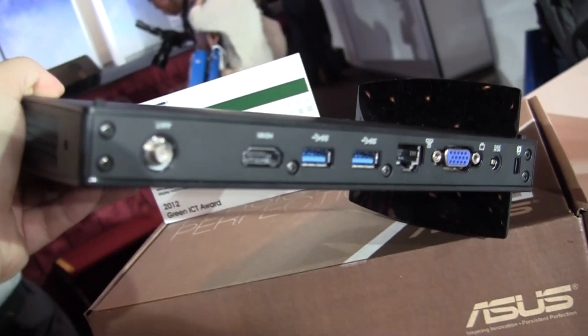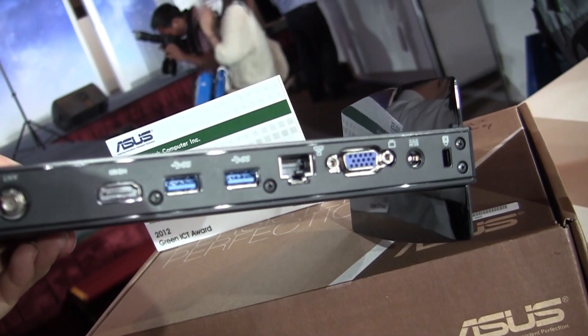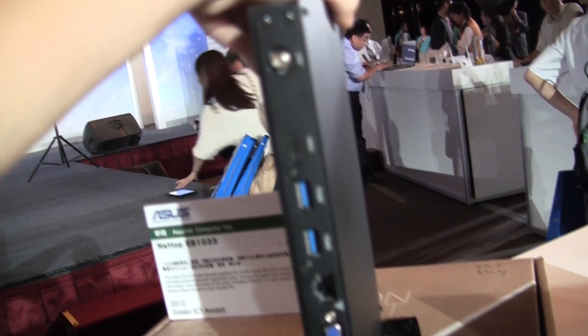Around the back we have a WiFi antenna, HDMI, 2 USB 3.0s, a Gigabit Ethernet, VGA, a PSU, and a Kensington lock if you want to have it secured.